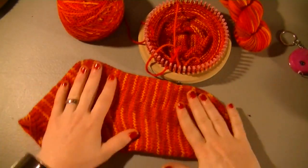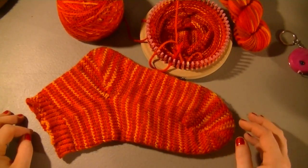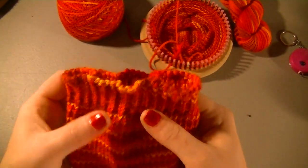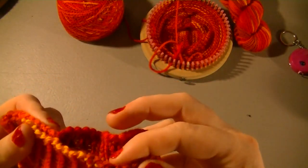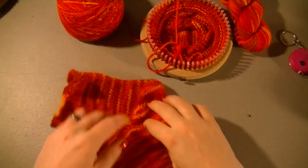My fiancé has put it on, tried it, and it fit him great. Now I do have a different cast off that I'm going to do for the top because this one's kind of bubbly. I'm going to go back to my super stretchy cast off. I tried to do a crochet cast off for this one and I'm not digging how it turned out, so I will use a super stretchy for the next one.